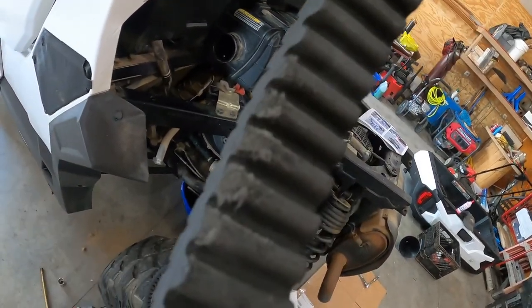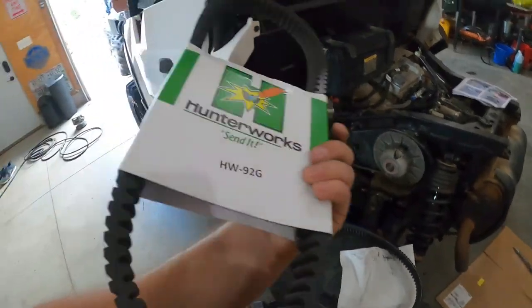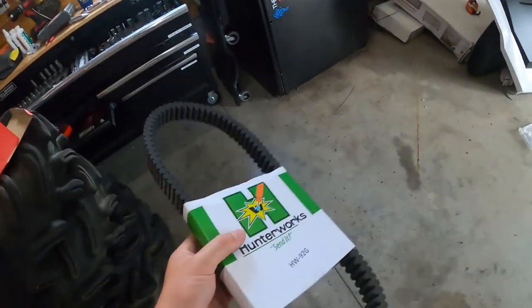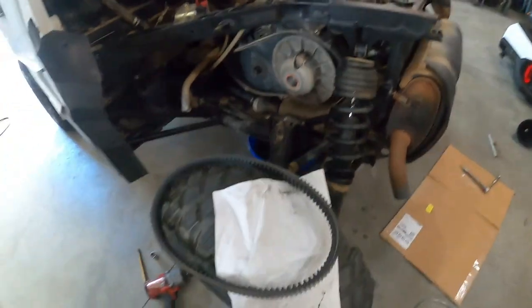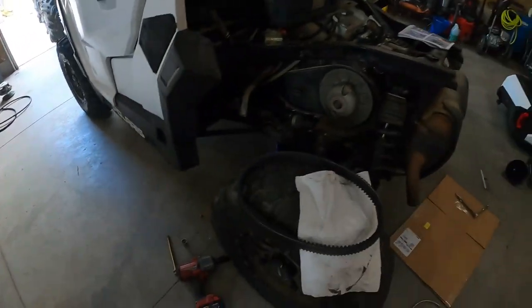Some of the cogs are worn off right there, which would make her a little jerky. Could be the original belt for 3,600 miles — definitely could be. Definitely needed to be changed. So we'll throw the Hunter Works belt on here.